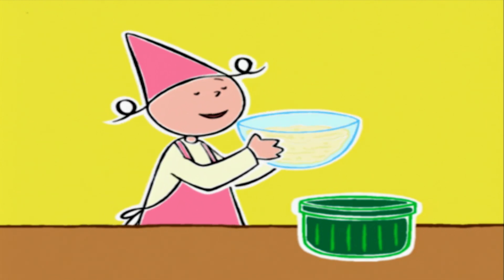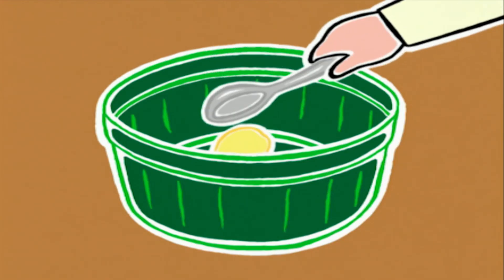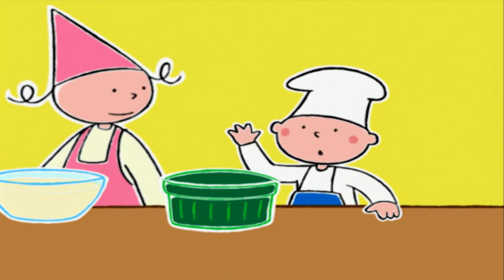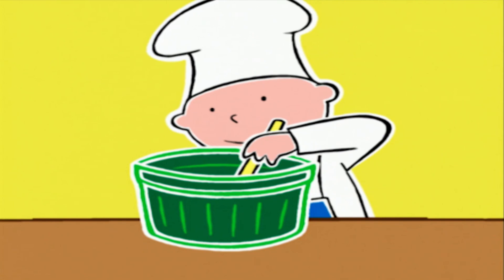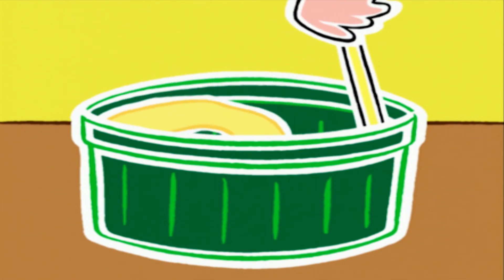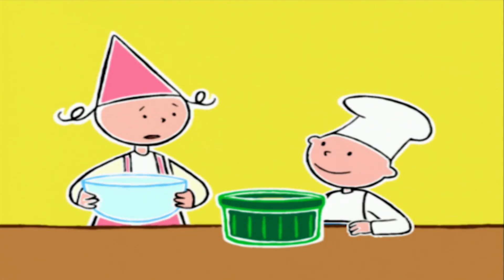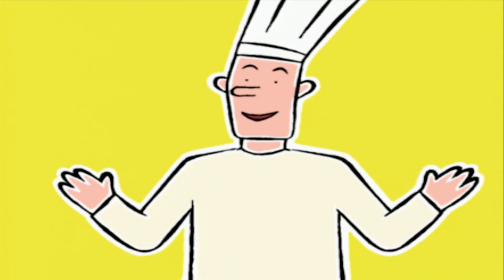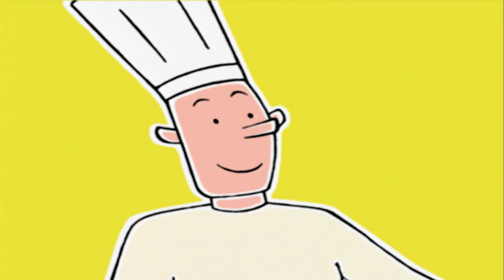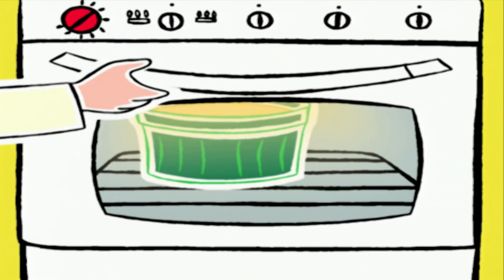C'est bien mélangé ! Il ne reste plus qu'à verser le tout dans un moule beurré. On étale une cuillère à soupe de beurre ramolli dans un moule à soufflé de 18 cm avec un pinceau alimentaire, en insistant bien sur les côtés et le rebord intérieur — sinon le soufflé ne gonflera pas régulièrement. Le moule ne doit être rempli qu'aux trois quarts car ça va gonfler. Il n'y a plus qu'à le mettre dans le bas du four préchauffé, 20 minutes de patience sans ouvrir la porte !